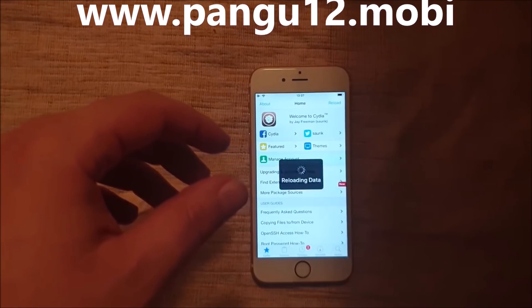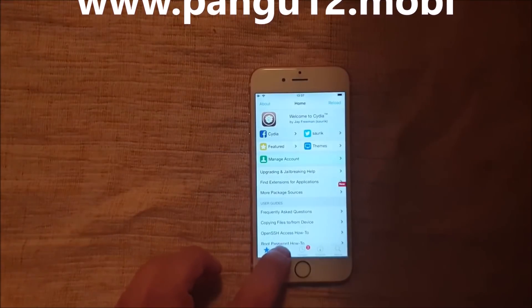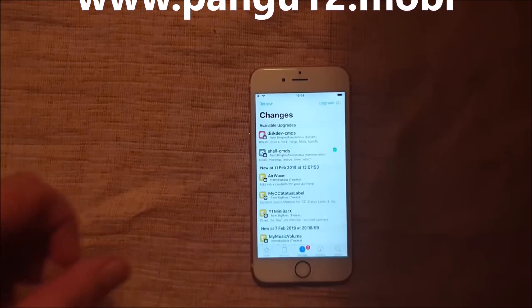They're all, of course, 100% free, as they should be. There's no stupid human verification. As you can see, I'm not jailbroken. iOS 12.1.4.